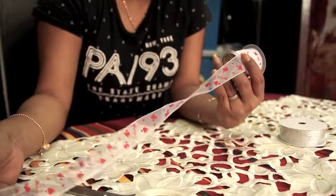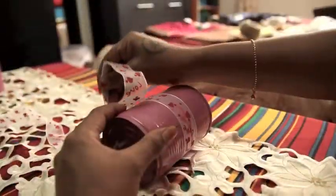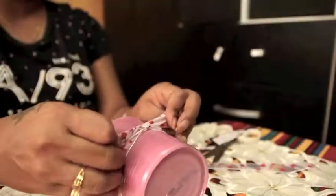Now for the hangers, cut a few pieces of ribbon approximately 12 to 18 inches for each of your cans. Wrap the outer tin with a layer of ribbon using some glue for stability, then carefully make a knot at the starting point facing upwards.